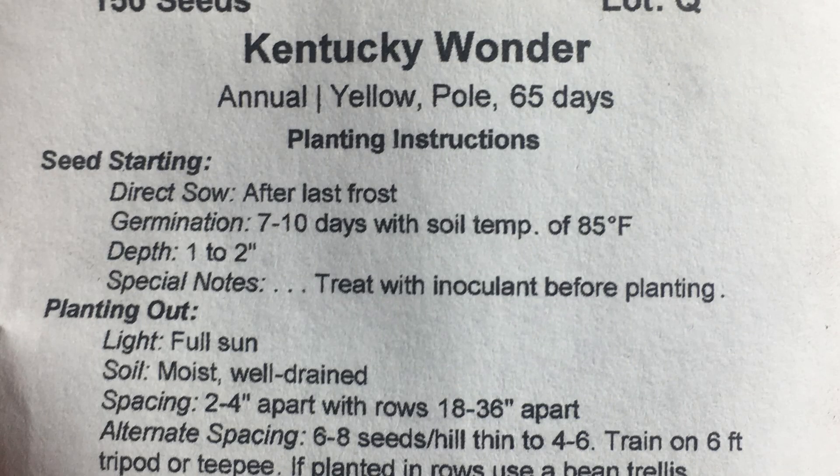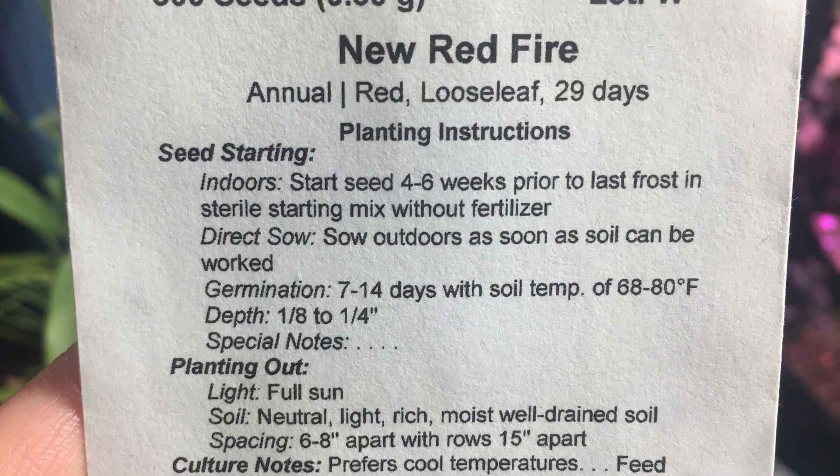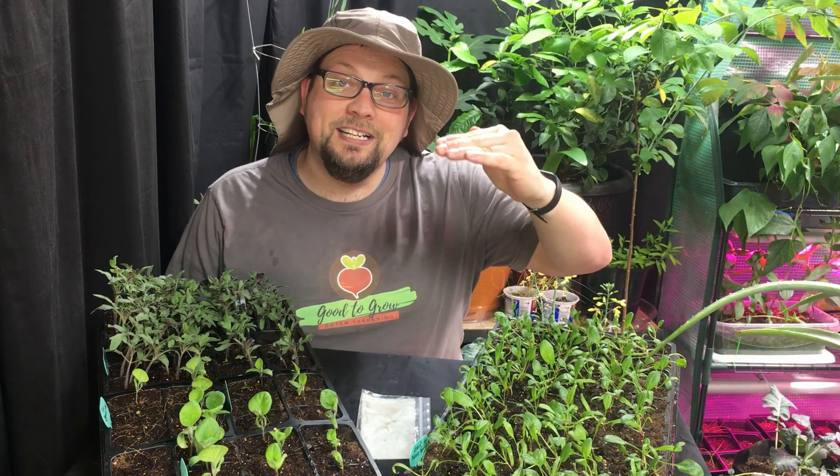That issue could be with the seed starting mix — we need to make sure it's not too compact. On the back of most seed packages they tell you the depth at which the seeds should be planted, and that's not just a suggested depth; that depth is there for a reason. If you plant your seeds too deep for the seed size or variety you're trying to grow, you'll find that it doesn't have enough oxygen or enough energy to break through the soil and start growing. So keep in mind that if a seed says one inch, plant it at one inch, and if it says to sow on the surface or an eighth of an inch down, do exactly that. You don't want to end up with a weak plant simply because you planted it a half inch too deep.